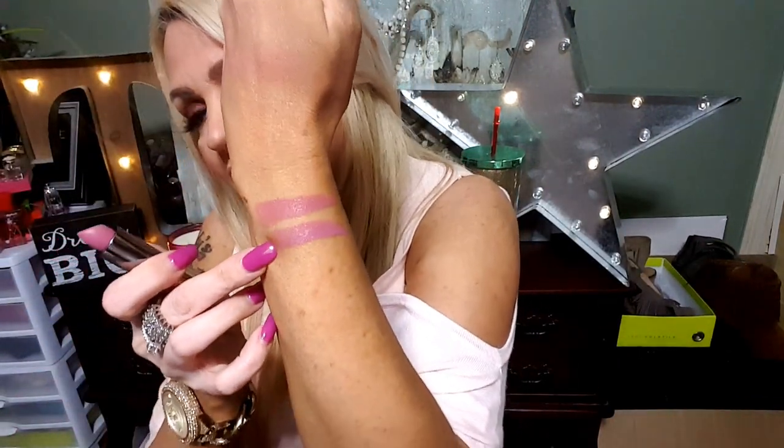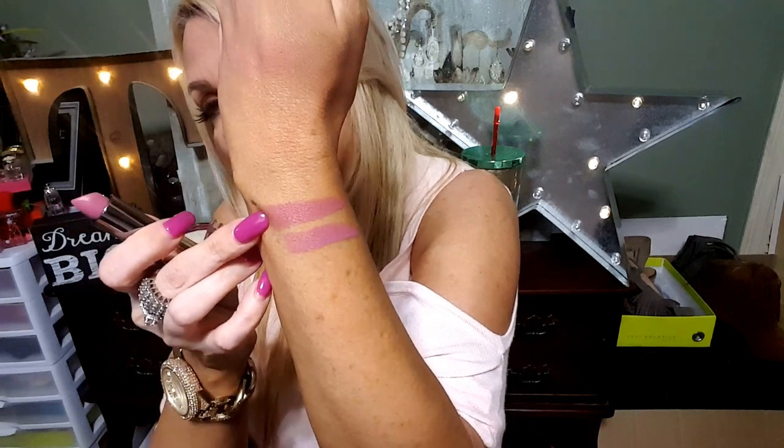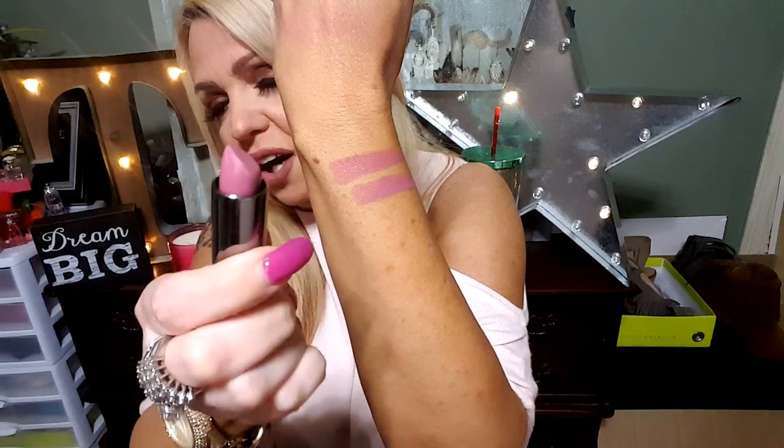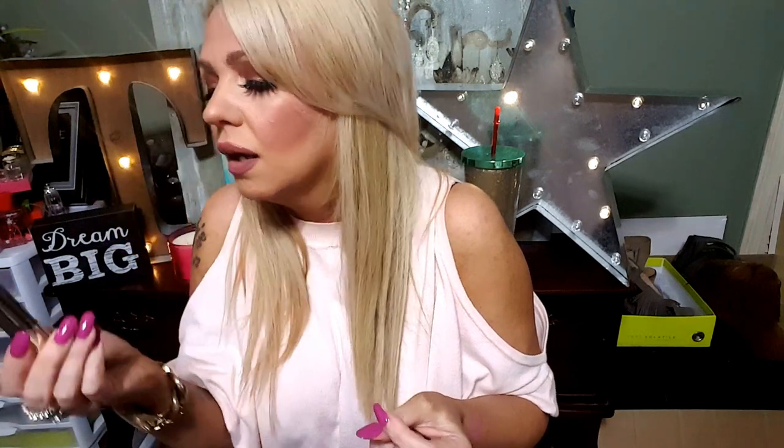I'm going to swatch Violet beside Backtalk so you will see how similar the colors are. This one is Violet and it's a cream. This one is Backtalk and it is a matte. I just grabbed Violet thinking it was Backtalk, but I got compliments on it so hey. I tried smelling them — they do not have a smell at all.